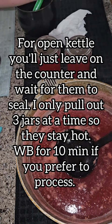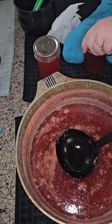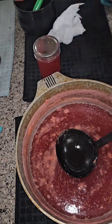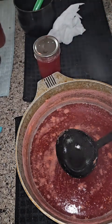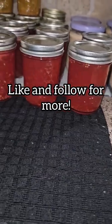And that is it. This is a great way to use up those strawberry tops that would normally go out to the chickens or just get tossed in the trash can. I hope you enjoyed this video, and if you like content like this, please be sure to hit the like and follow button. Bye!